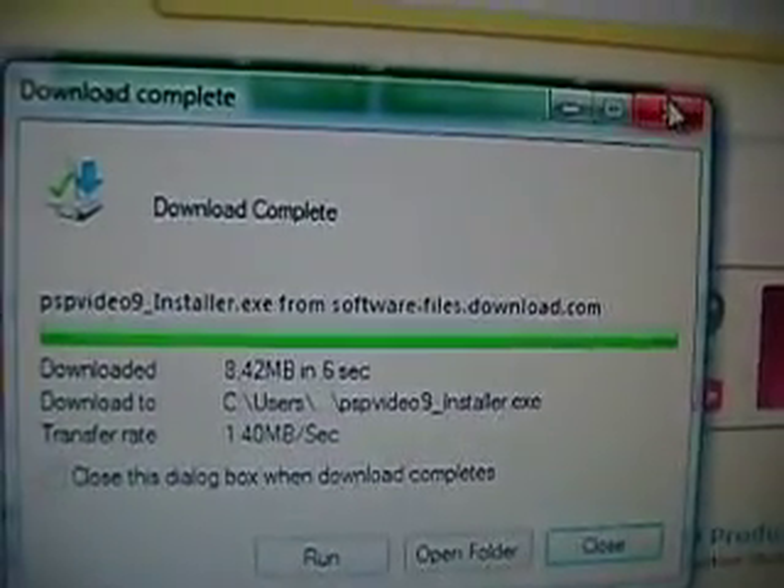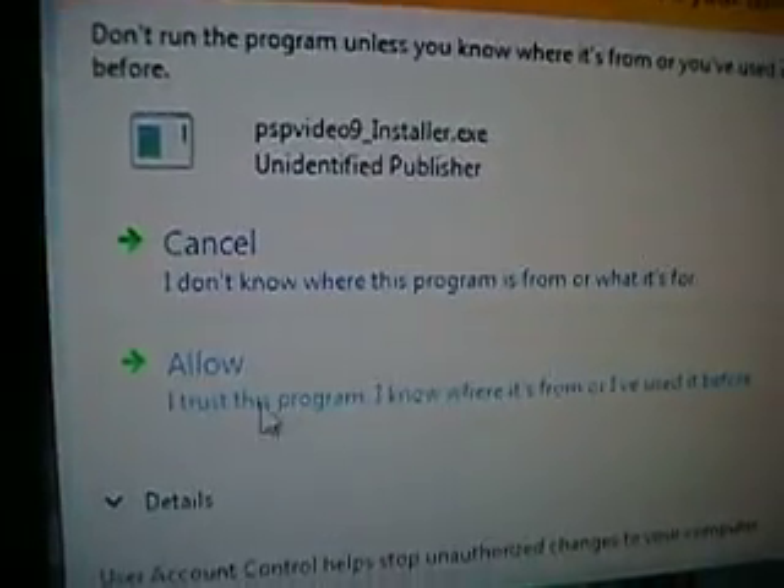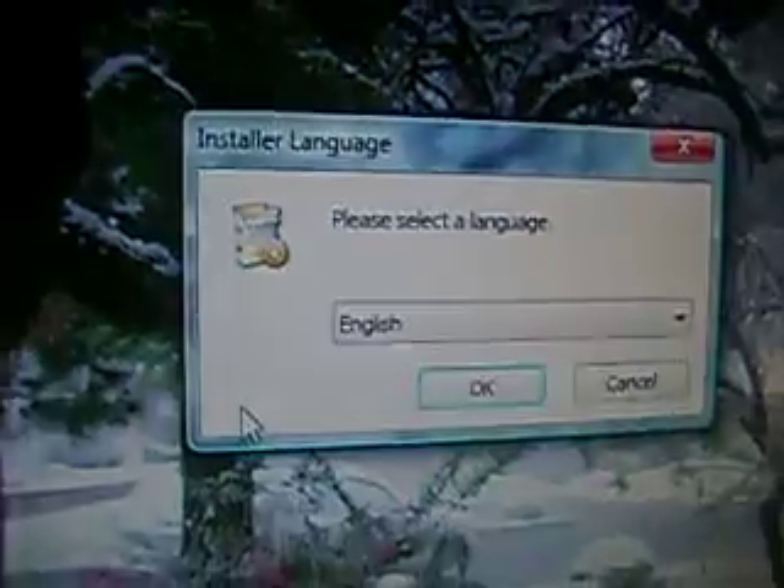Yours will probably take about 10–20 seconds depending on your speed. Now that it's done, it should be on your desktop — wherever you saved it, go to it. It'll be called PSP Video 9 with some other text. Go ahead and click it, then press Run. It's going to bring up a security prompt because I have Vista, which does all this stuff. It's annoying sometimes but it helps.